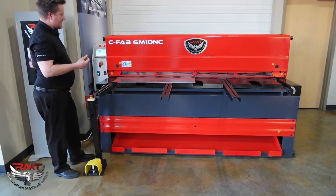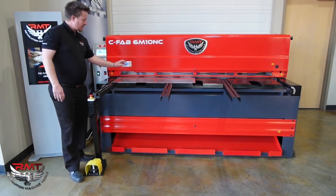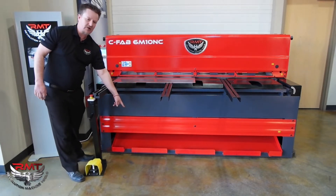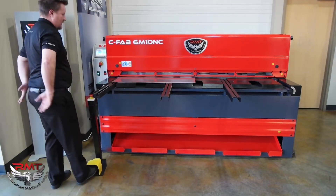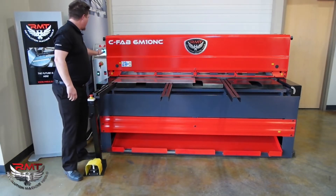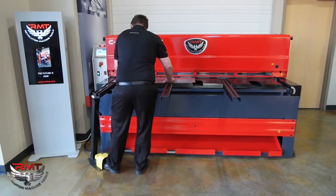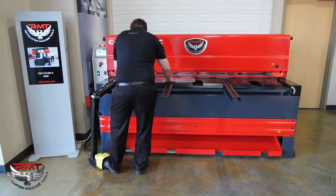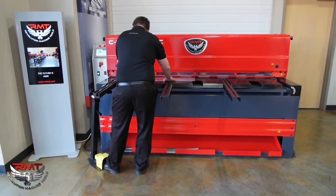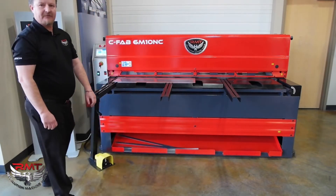Okay, we just went over our sheet support system. Now I'm going to go over the functions of the shear. Right now I've got the sheet support system set to front return, so all my parts are going to come here. Single cut — it's going to return here. Now if I want to go continuous, you can see it being a very productive, fast shear.